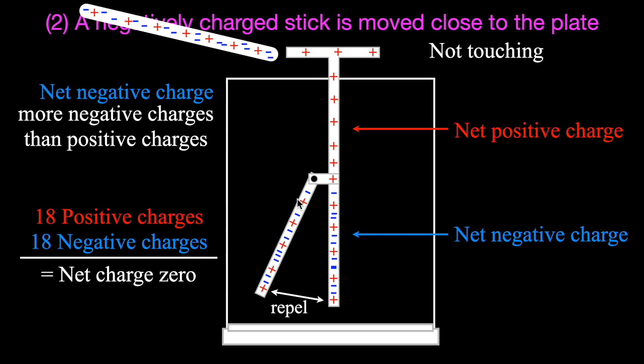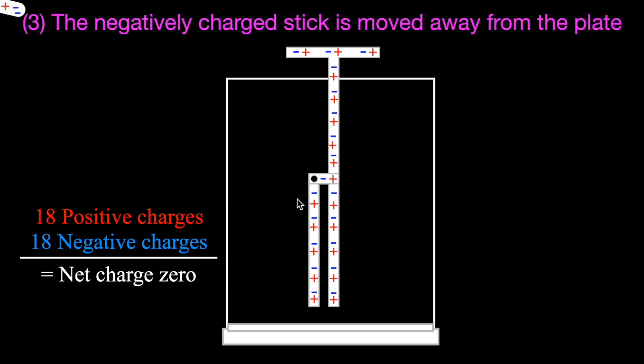Case number three: we remove the stick. When the stick is moved away, those negative charges which were in the bottom half of the electroscope go back to where they were before. The overall charge is still neutral — net charge of zero. The entire electroscope has even charge distribution, so there is no force of repulsion between the pointer and the metal bar. All the charges go back to where they originally were — the same picture as case number one.